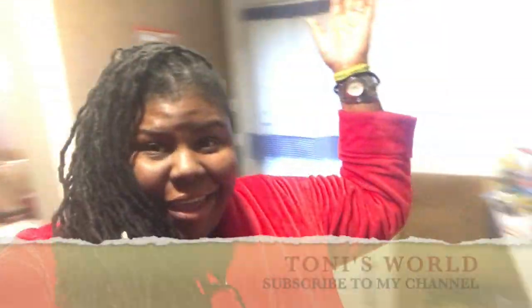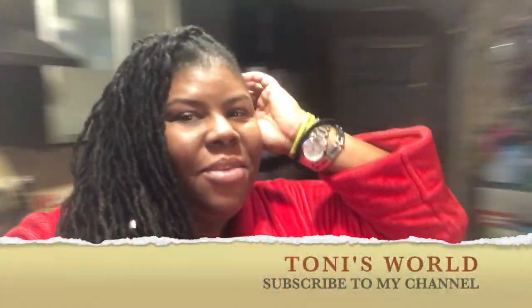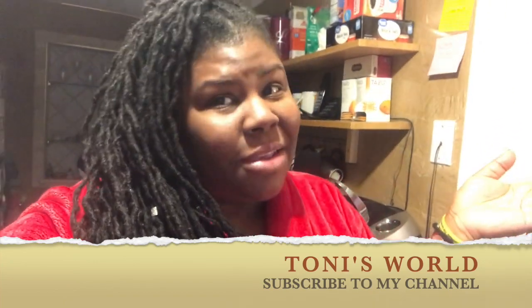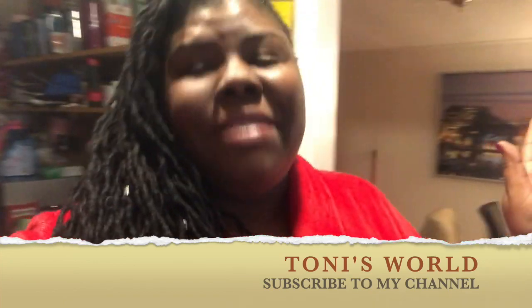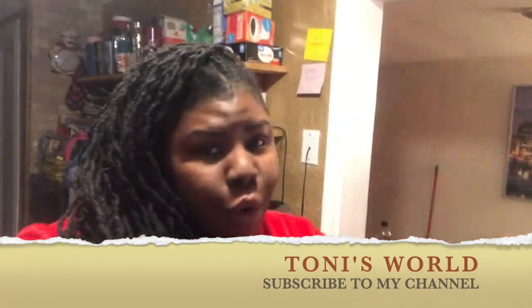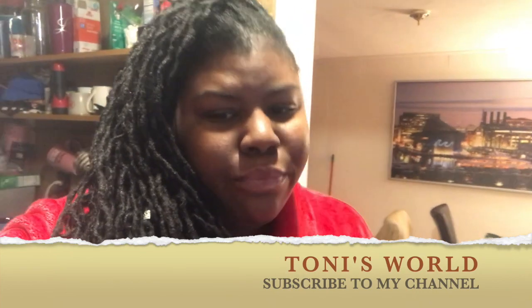Good morning, welcome back to my channel. It's a new day, it's Sunday morning, approximately 7:19. I've been up since 3 a.m. — long story, whole other vlog.